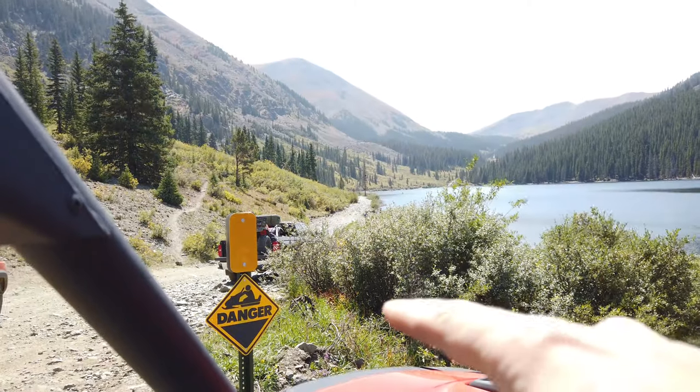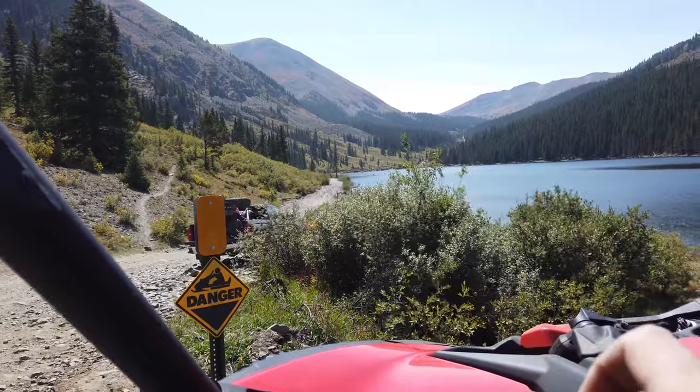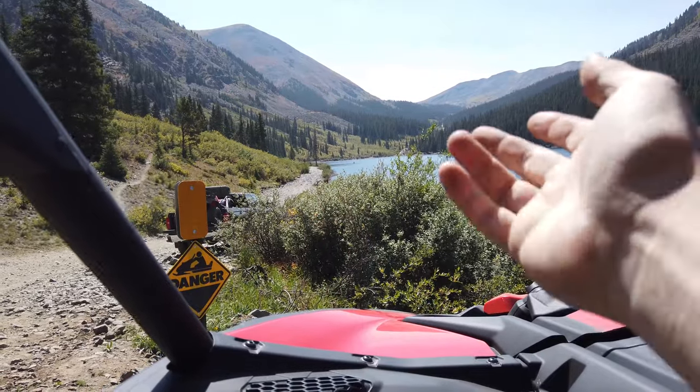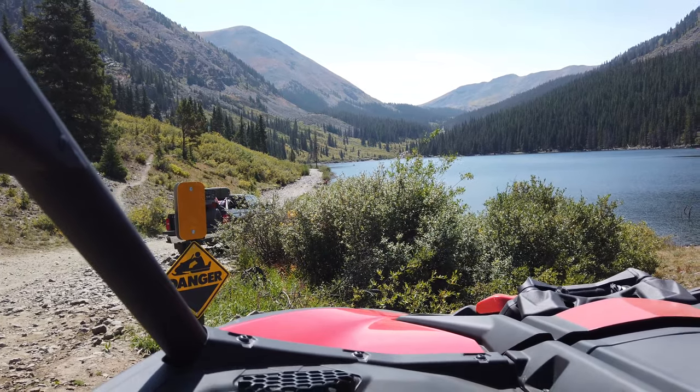I think this trail keeps going right down here along the lake. I remember looking on a Colorado side-by-side group and they said the lake was so high that it actually blocked the trail off — it can get so high that it comes over the side, which is pretty crazy. So I think we'll look at our map and keep going. Right now we're just cruising over this little bit of rough terrain — it's like 5 to 10 miles per hour. It's a little tight, so you kind of have to tuck over, let some people pass, and then get back out. We'll wait for a couple of these FJs to come by and then go over this little patch.